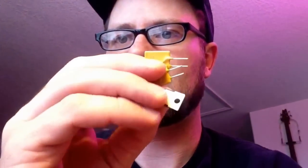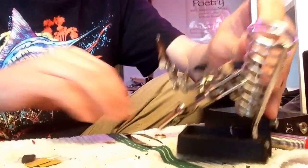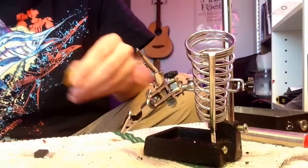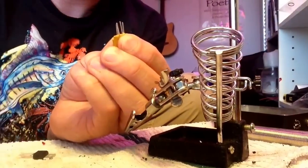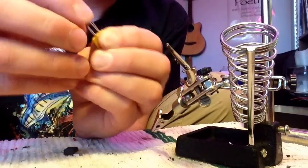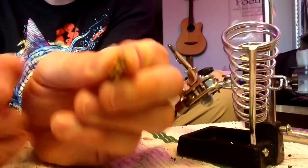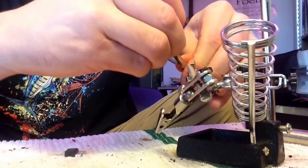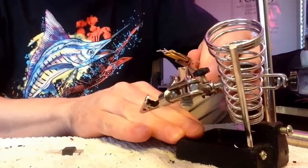Hi there, today we are going to see how I do my fuses and FETs. The way I do it is I take the fuses, mush them together, and sort of bend the legs so that they overlap — like a crisscross. I put them in my little holder here and try to make them line up sort of square.